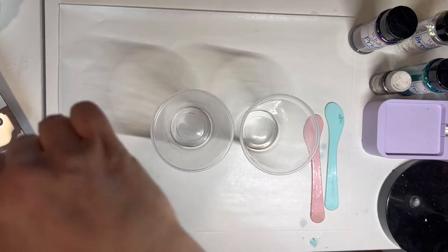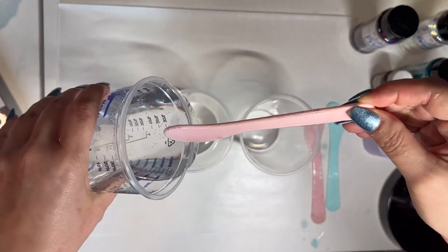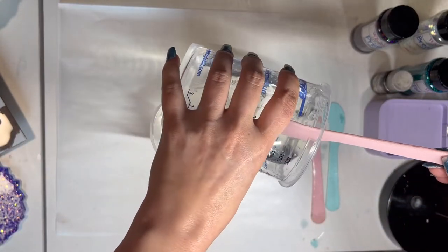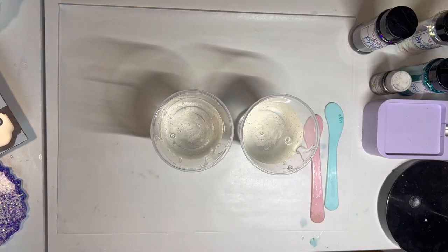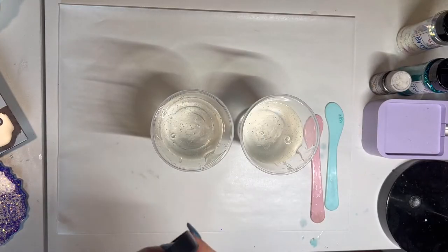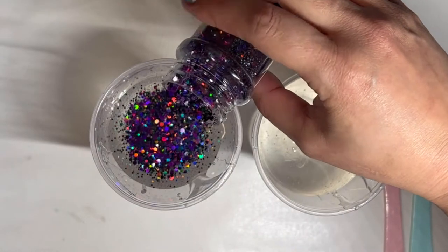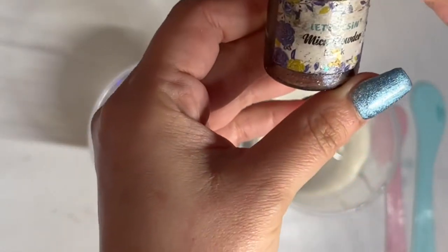I'm going to go ahead and separate the resin — I'm going to pour half and half into these clear cups for mixing the glitter and colors. Now that I've separated my resin, I'm going to add in the glitter. We're going to start with Prism — it's a beautiful purple-black color. I'll put a little bit in there, and with that I'm going to add black mica powder by Let's Resin.